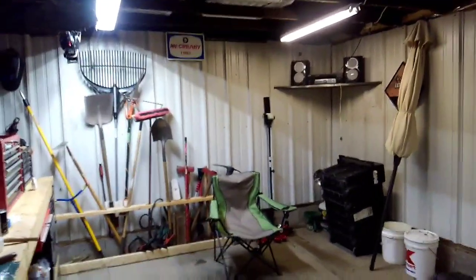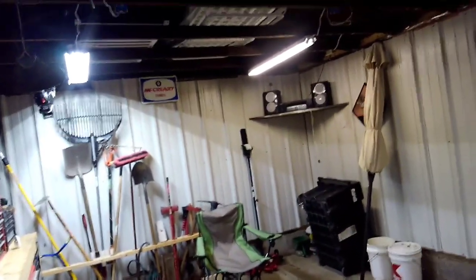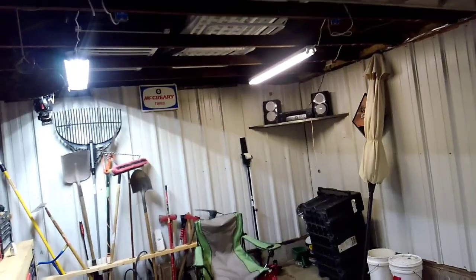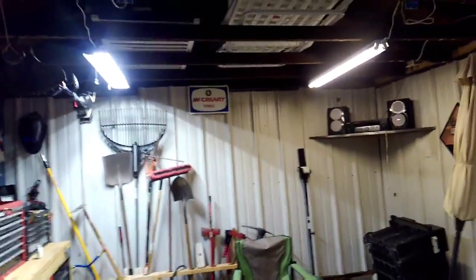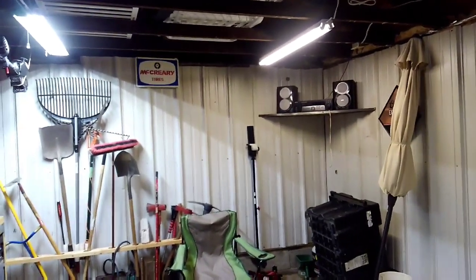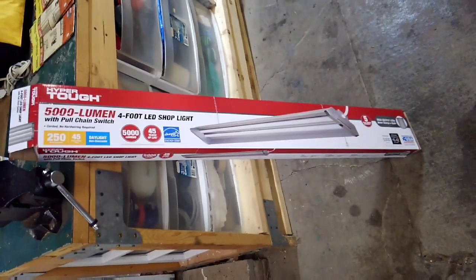What's going on guys, this is Brandon for the Wiser Economizer. Today we're going to talk about lighting. I changed out one of my four-footer shop lights today. On the left hand side you've got a Hyper Tough 5,000 lumen shop light, on the right hand side you've got your standard fluorescent four-footers. Let me give you a picture of the box real quick.